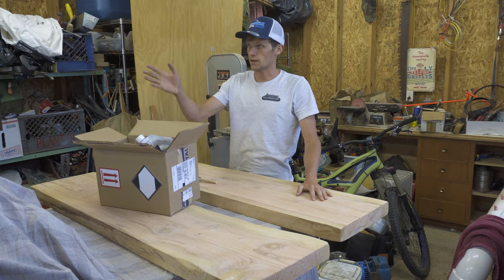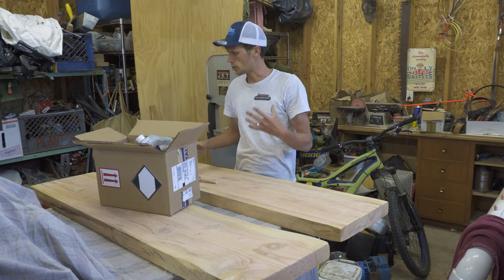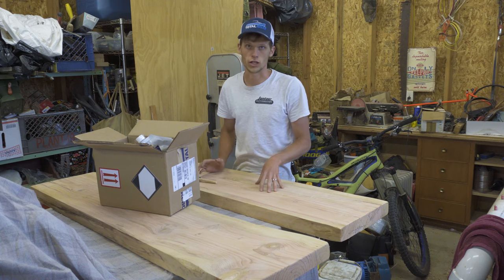So while my dad finishes welding up the frames out there, we're going to continue working with these planks. I don't personally have a ton of woodworking experience — I have a little bit, but I'm by no means a professional.